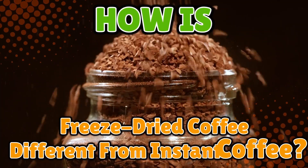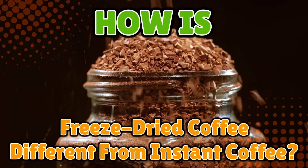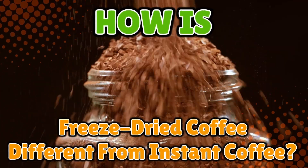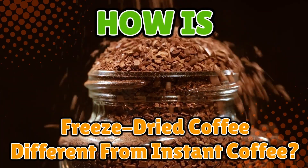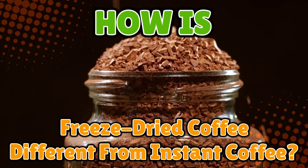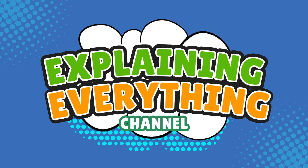How is freeze-dried coffee different from instant coffee? On the surface, they look almost the same — tiny brown bits you stir into hot water when you're too tired to even spell espresso. But behind those little granules lies a surprisingly dramatic story of science, flavor, and coffee nerd wizardry. So grab your mug, maybe your third one today, and stay tuned as we uncover the difference between freeze-dried coffee and instant coffee, right here on Explaining Everything.